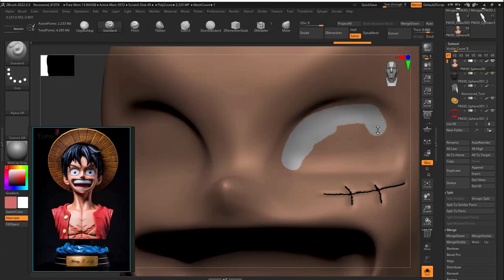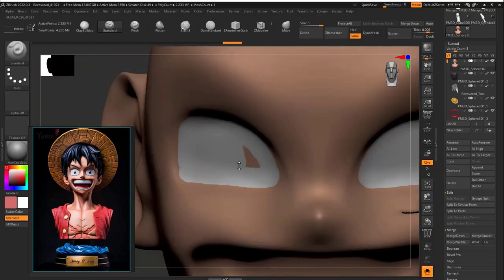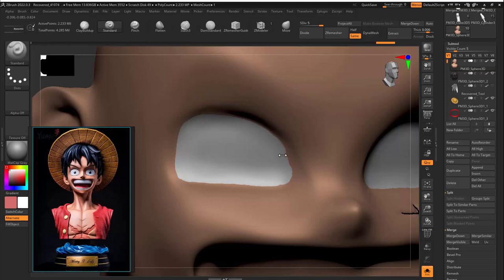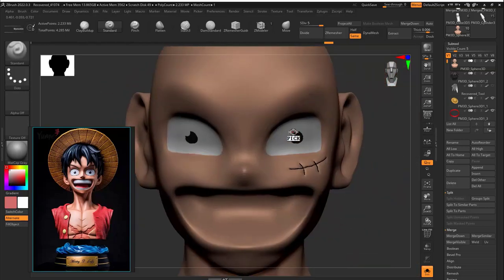To paint the eye, use the Standard brush with RGB on and Z Sub off. Since I didn't paint with symmetry on initially, I traced the eye with symmetry on once I'd done one side. Then I smoothed out the corners and painted the pupil.